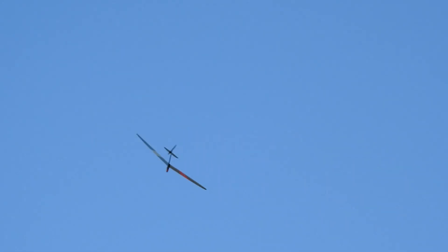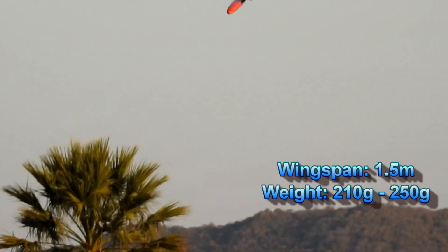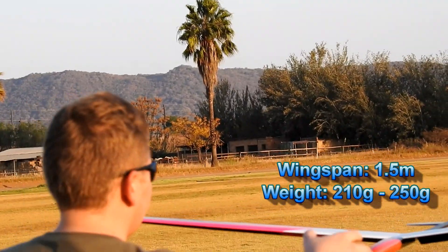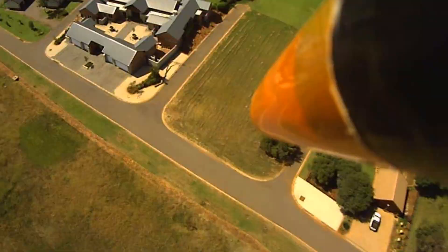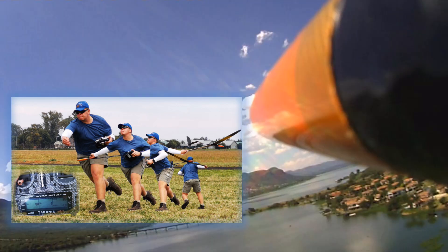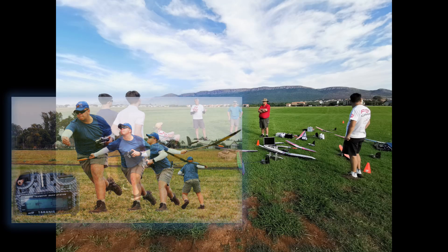A hand-launch or discus-launched glider normally has a wingspan of 1.5 meters and weighs about 210 to 250 grams. The glider is held by the wingtip and launched like a discus throw, rotating fast around the flyer before release. With modern gliders built very light but strong from carbon composites, the plane can be launched on average between 40 to 60 meters, and the better throwers go between 70 and 90 meters and even more.